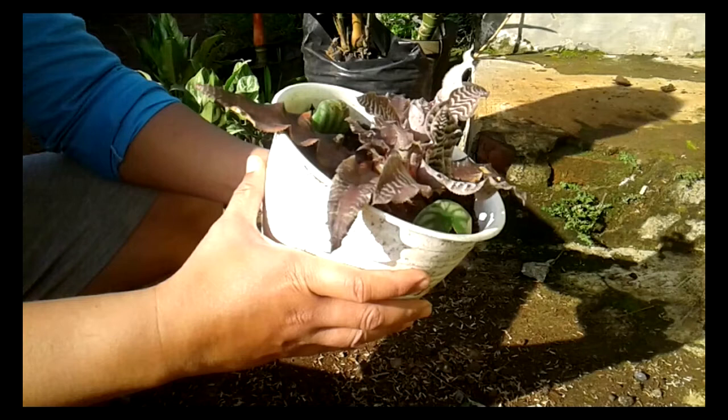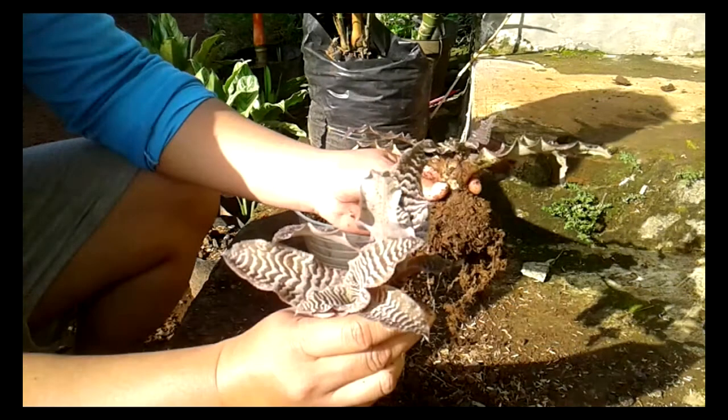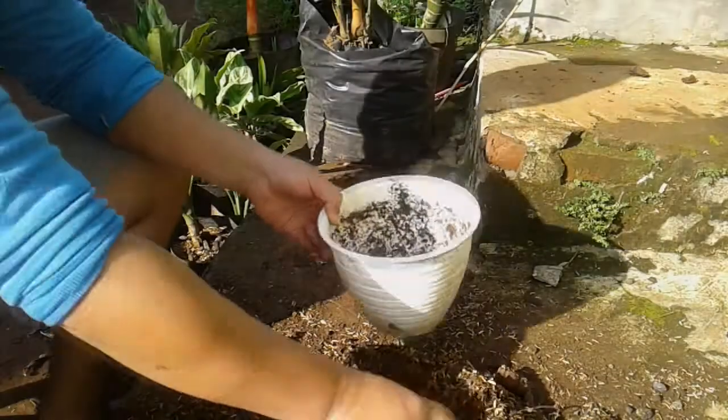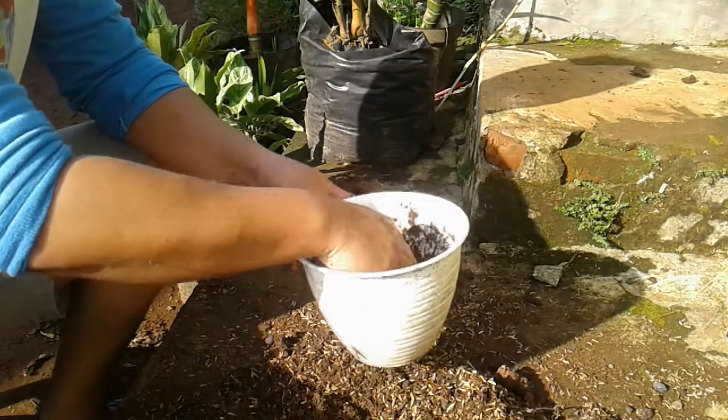Setelah kita berhasil memisahkan tunas dari tanaman indukan, maka segera kita tanam. Indukan kita tanam dulu dalam pot yang tadi, kita kembalikan ke pot yang tadi dengan cara seperti ini.